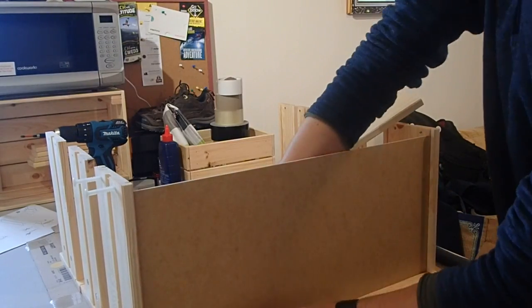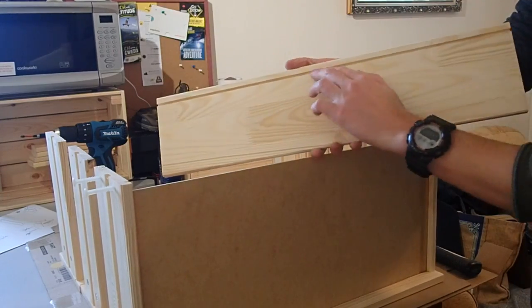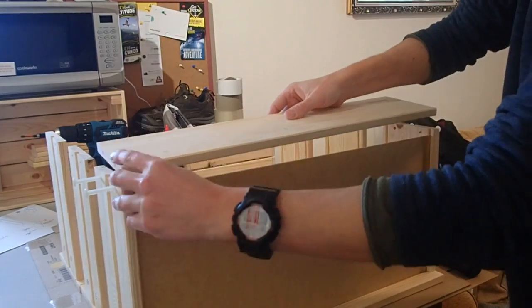MDF is also used for the drawer bottoms. Again, I would have preferred something a bit stronger, but as long as you don't overload these drawers, it should be fine.